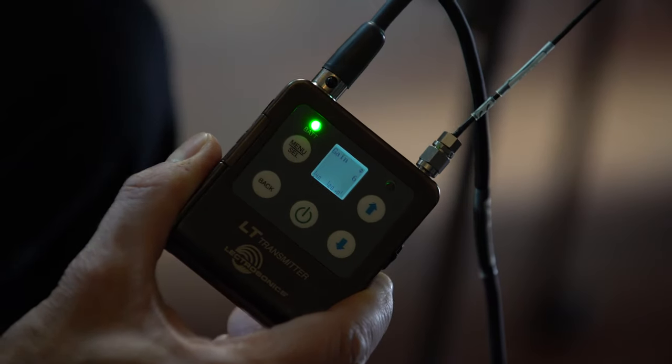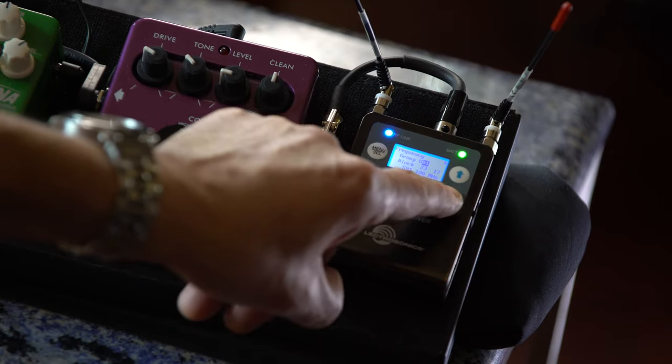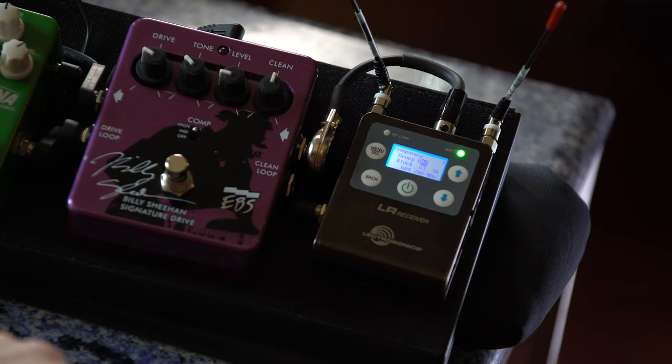What I have here are two basses, each with a dedicated LT transmitter, and both being received by a single LR receiver on the pedal board over here. I'm going to show you how you can adjust the gain going into the transmitter, which is very unique because I can actually adjust the gain separately for each bass. This allows me to balance the outputs of two completely different basses — one here is active and one is passive.